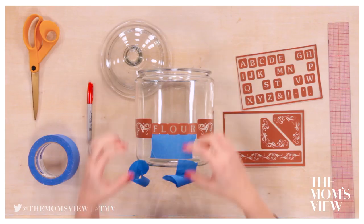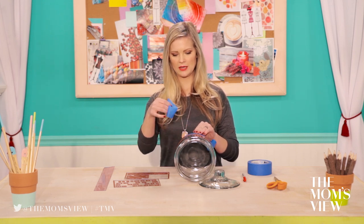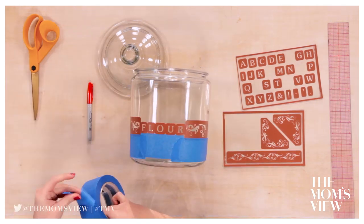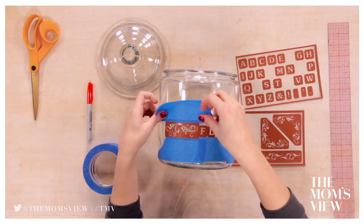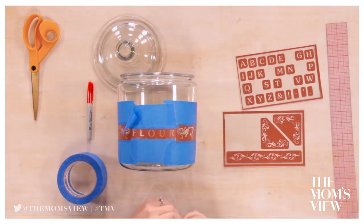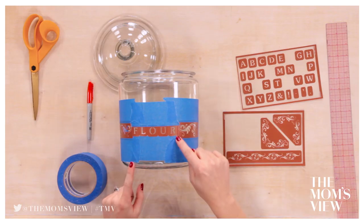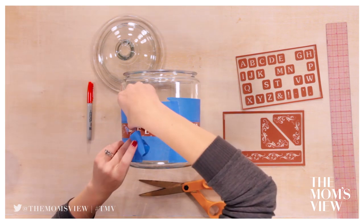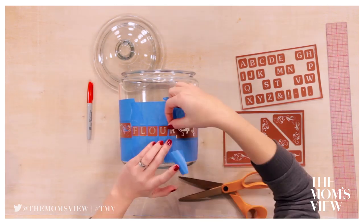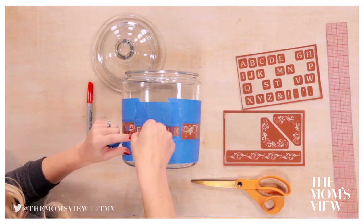Once our stencils are on, cover the surrounding area with more masking tape. Just take the extra pieces and cover everything. Once that is covered on all sides, cut thin strips to place in between each letter. Don't be afraid to apply more tape — you want to make sure any little spaces that might be exposed are covered, or the etching will eat away at that glass.